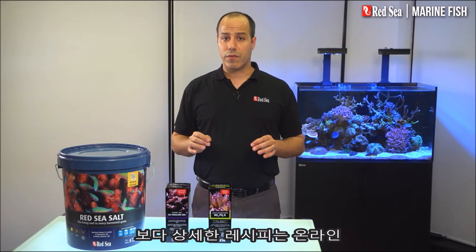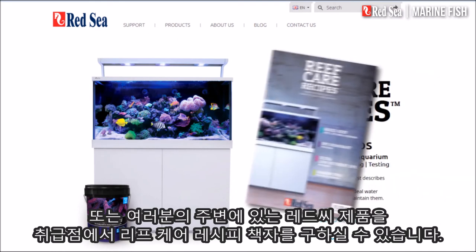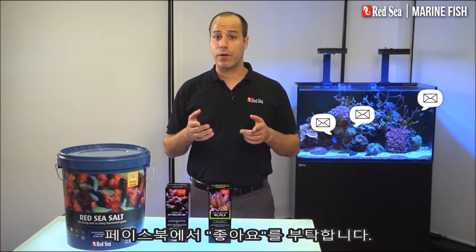All of the details of this recipe are available online or in the ReefCare recipe brochure at your local Red Sea dealer. Don't forget to like us on Facebook, subscribe to Red Sea's YouTube channel, and register for our newsletter on our website.